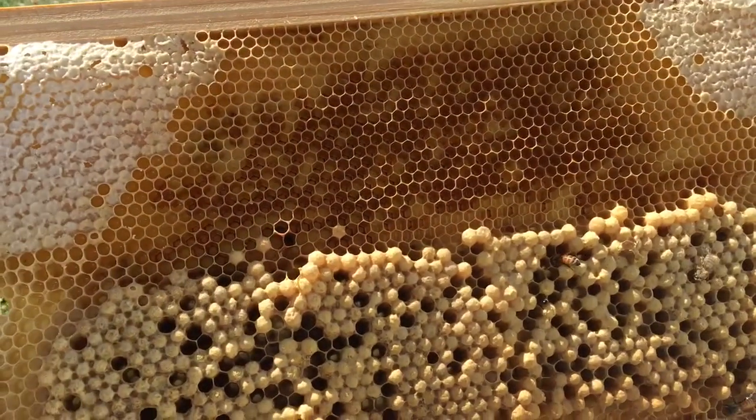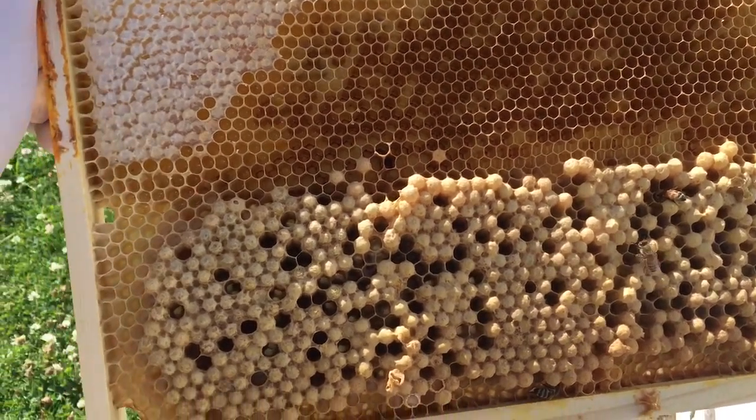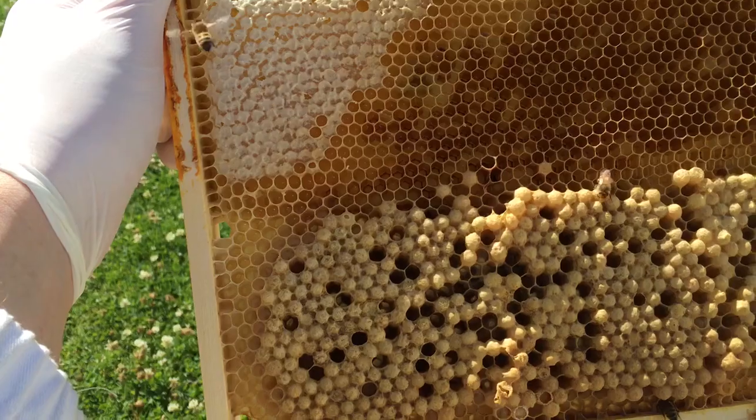When you put this frame back in the hive, you've got to make sure that you put it checkerboard side by side with a comb that is already drawn out. If you don't, they can get bridge comb and cross comb and all kinds of weird things if you put too much space.